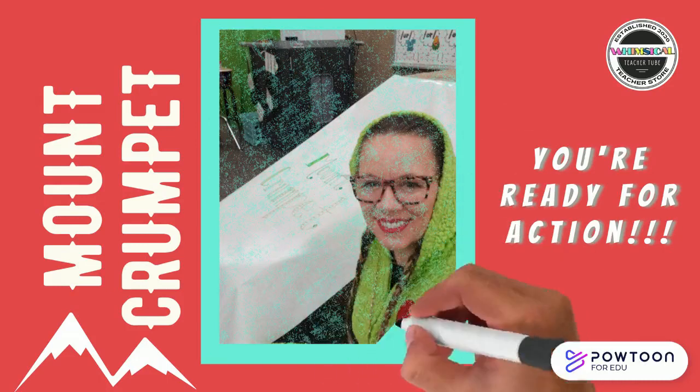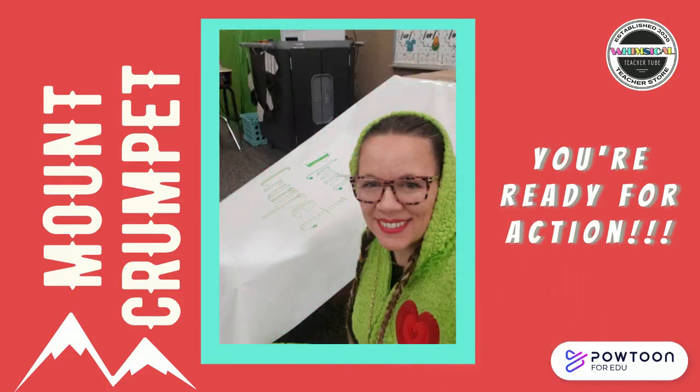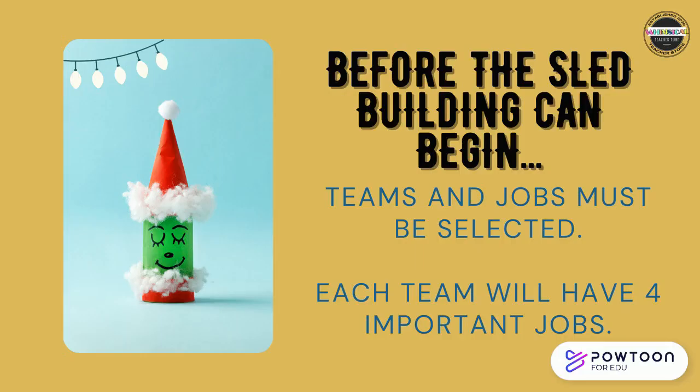Of course, I had to take a grinchy selfie first! Before the sled building can begin, teams and jobs must be selected. Each team will have four important jobs.